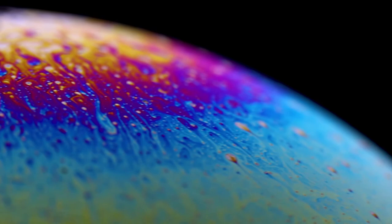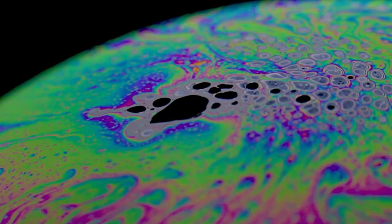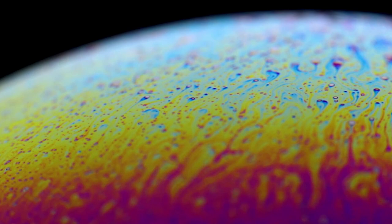Panning is a function that pretty much any tripod supports and the beauty of panning shots is that they can be easily executed without even shifting focus. Simply pre-focus your lens on a point slightly behind the edge of the bubble that's closest to you and dial in a narrow aperture to make sure you nail focus throughout your entire take and you won't have to worry about following focus or anything like that.